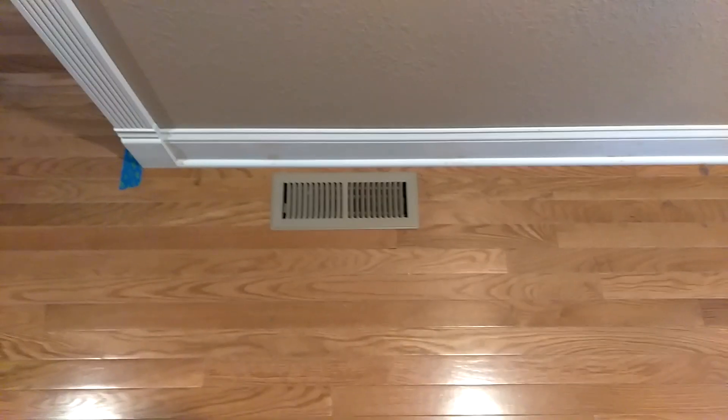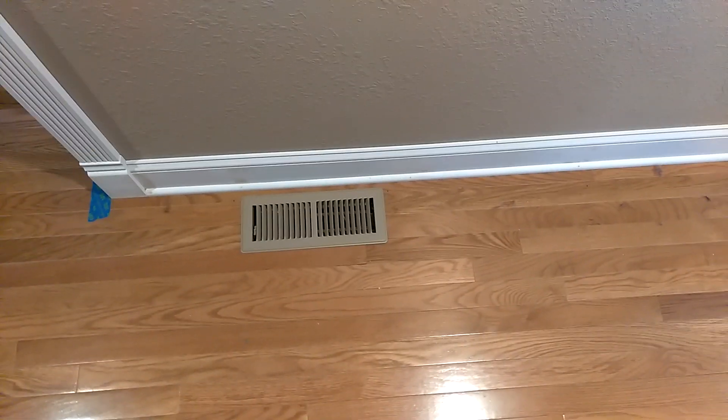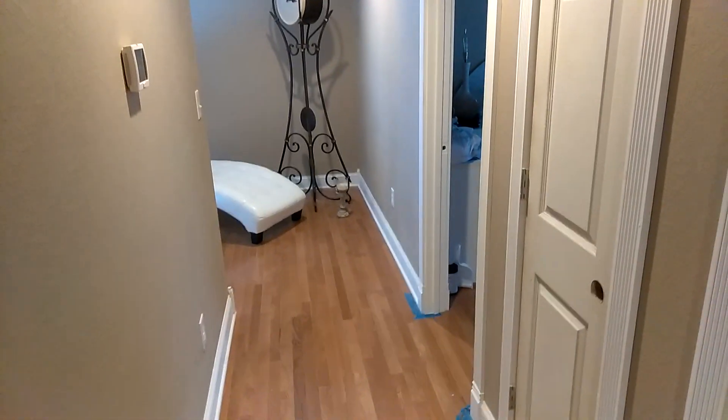Okay guys, the temperature is 82 degrees in the hallway here. This right here is the vent where it blows into the hallway, and then it just gravity feeds into the rest of the house. This is the hallway — here's one end of it, and this here is the other end of the hallway.